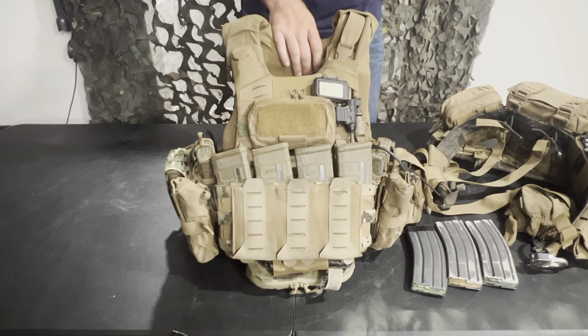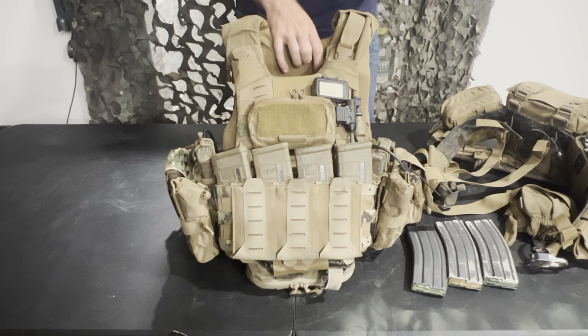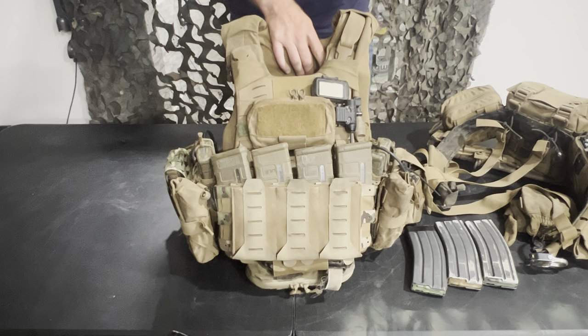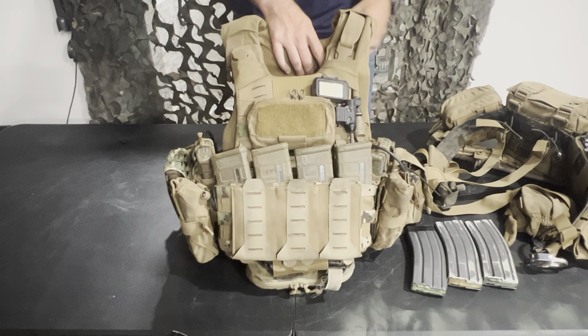I'm a ground infantry guy, not a mobilized or mechanized guy. So having a big belt isn't really a problem for me, but for guys that are in trucks more often, something like this probably wouldn't work as well. The only time I'm wearing one without the other is if I'm in some part of a safety structure for a range or something like that. But operationally and in training, I'm usually wearing both of them together.